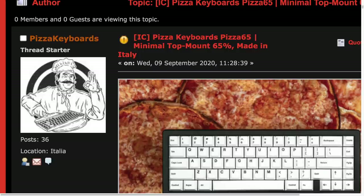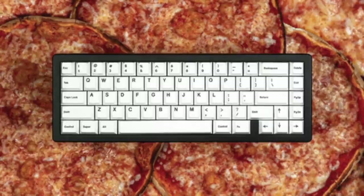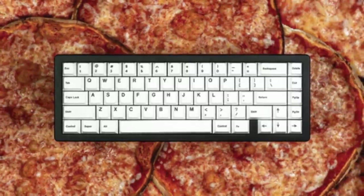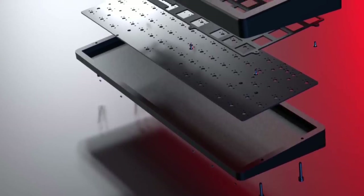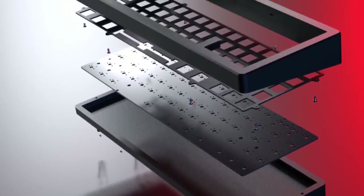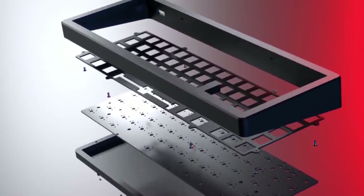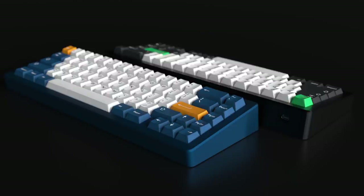Last but not least, it's an interest check posted in September all the way from Italy. This is the PIZZA 65. The PIZZA 65 is a 65% keyboard designed and made in Italy by four Mac enthusiasts. It features a seamless top-mount design with a 7-degree typing angle and features a 1.5mm aluminum plate with optional brass, all for the price of roughly 300 USD.